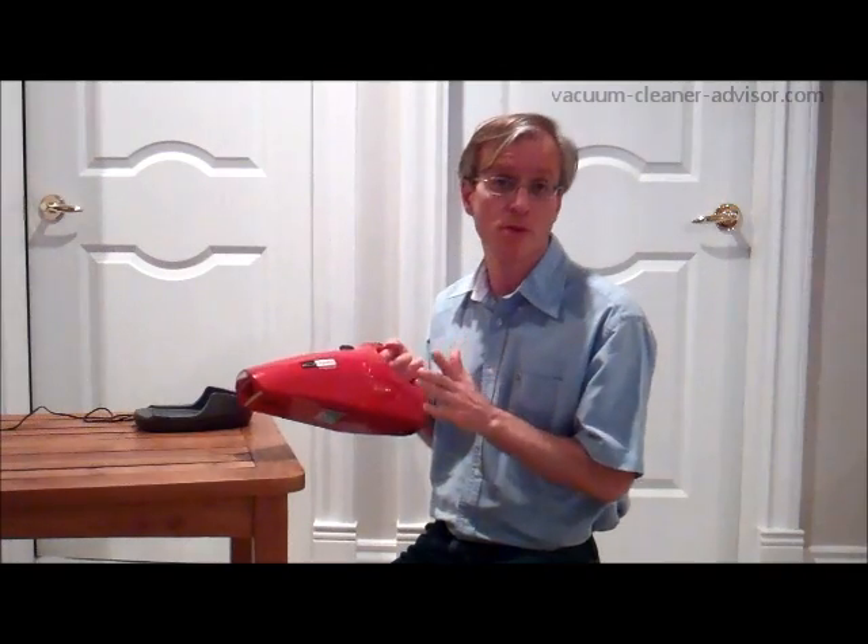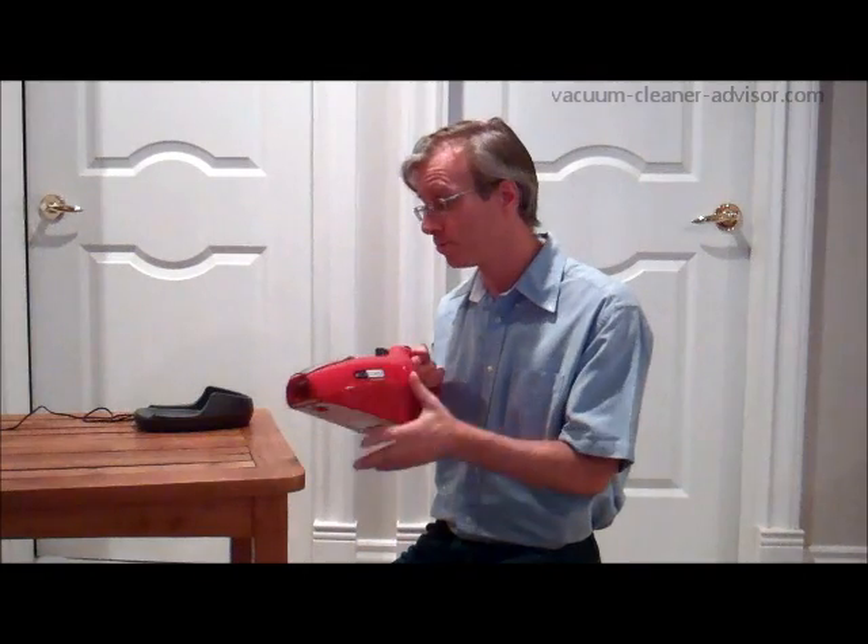It's a pretty straightforward machine. You get the vacuum which comes with the battery, a filter on the inside, a couple of built-in tools, and the charger. The battery is nickel cadmium. It can take about 6 hours to fully charge and it has a run time in the neighborhood of 10 minutes.